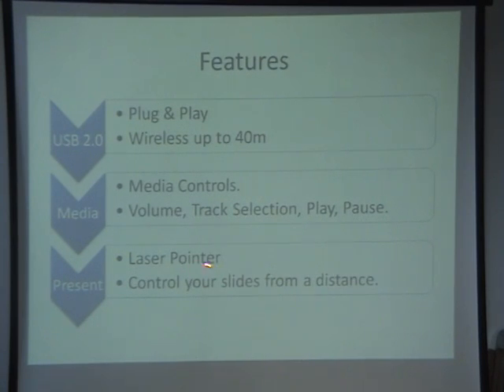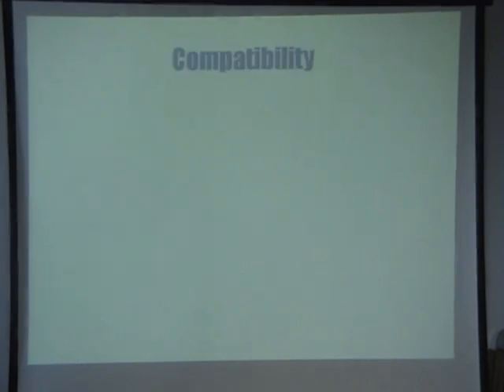It also comes with a groovy little laser pointer as well, which is very handy especially with PowerPoint presentations. And obviously it allows you to control your slides from a distance. Now with compatibility, it works with Windows 2000, XP and Vista.